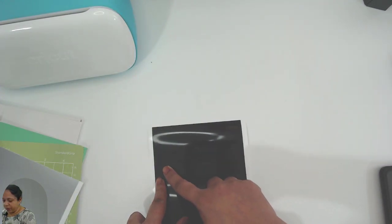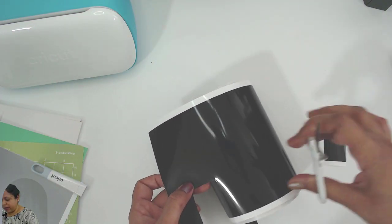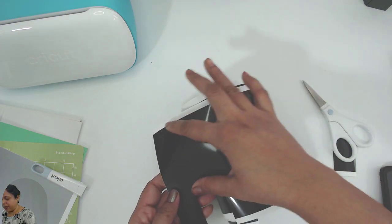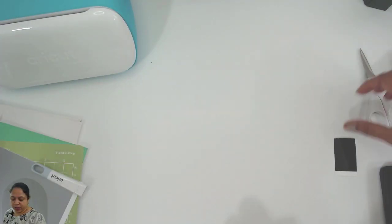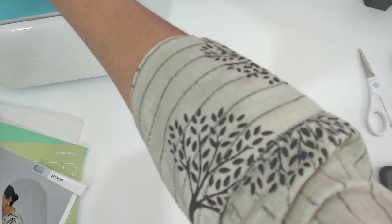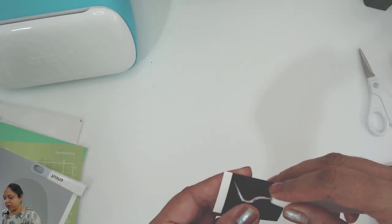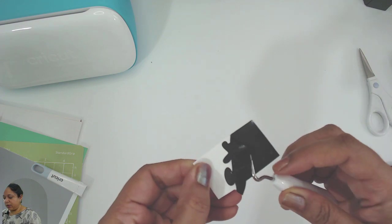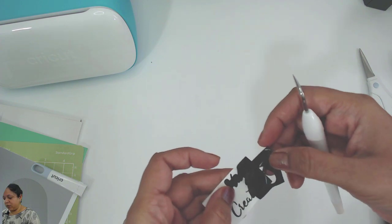Now we need to weed. By weeding I mean remove the unwanted parts. I'll cut the useful parts — this part over here can be used with a mat, I'll keep it back. This part I will weed using a weeder tool to remove the parts that we don't want. See how easy it is to remove them!